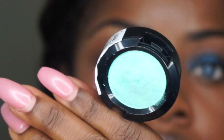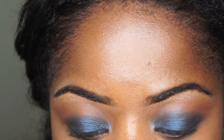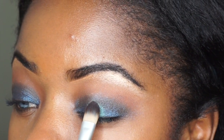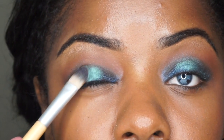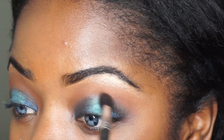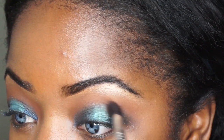Now I'm taking this beautiful aqua color by NYX Cosmetics. I'm not certain what the actual name of it is — I will put it down in the description bar below. I'm just going to pat this on the center of my eyelid and I really want to focus it on the center. I don't want to move it anywhere else. And then I'm just going to blend that out with Saddle again so the lines are seamless. I'm blending the entire time really.